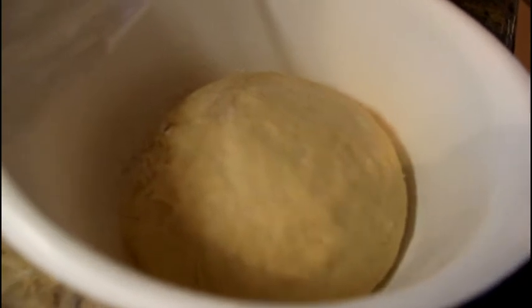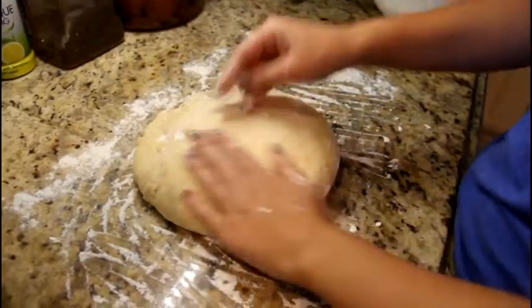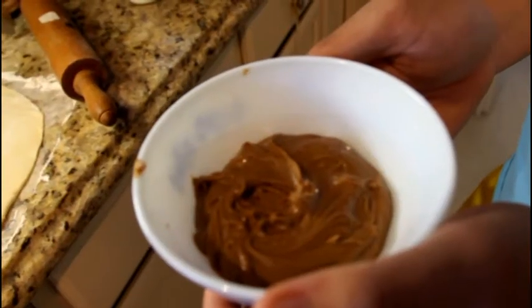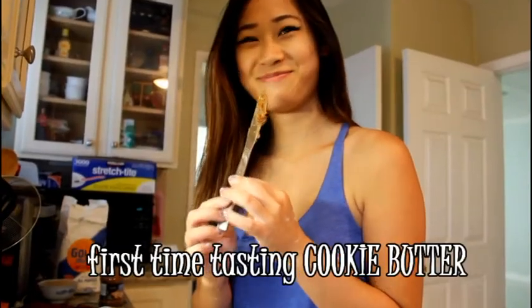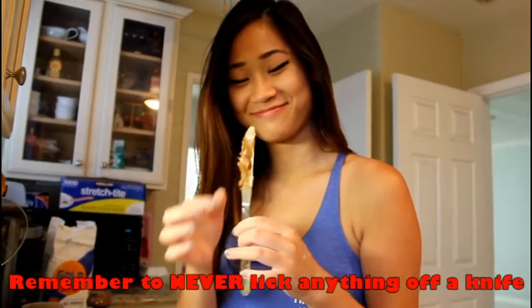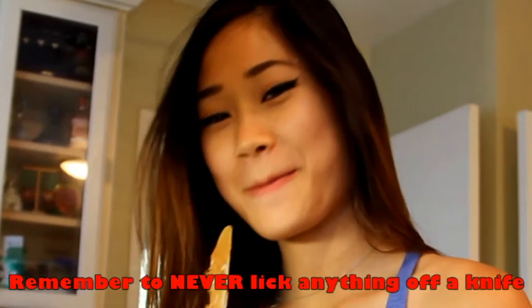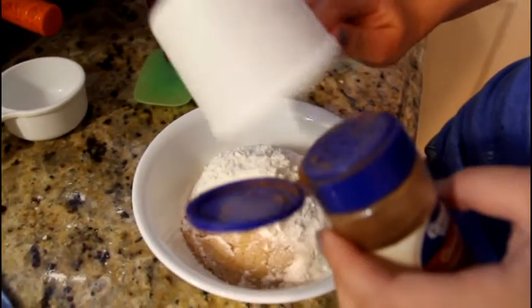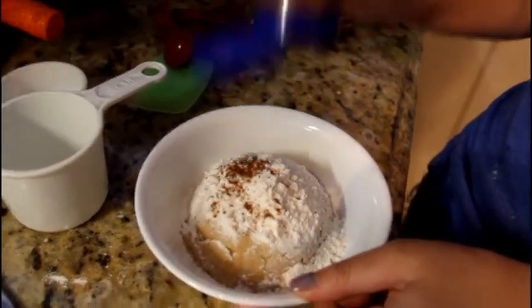After your dough has doubled in size like ours, you're going to place it onto a floured countertop and roll it out to a big long rectangle. After you roll it out, microwave the cookie butter so it's easily spreadable. Oh, that's really good!